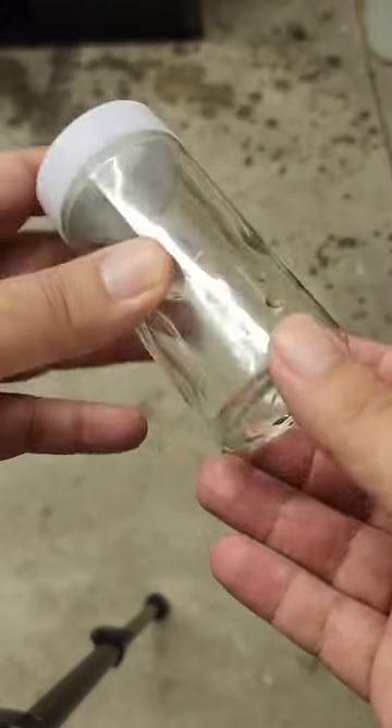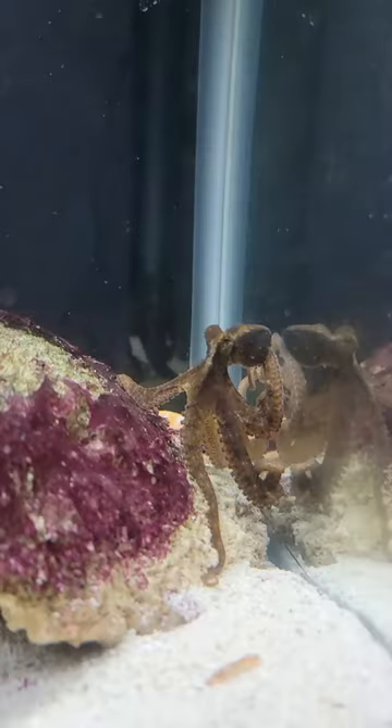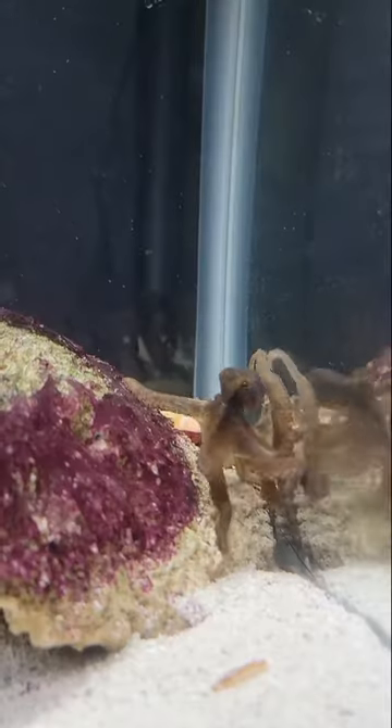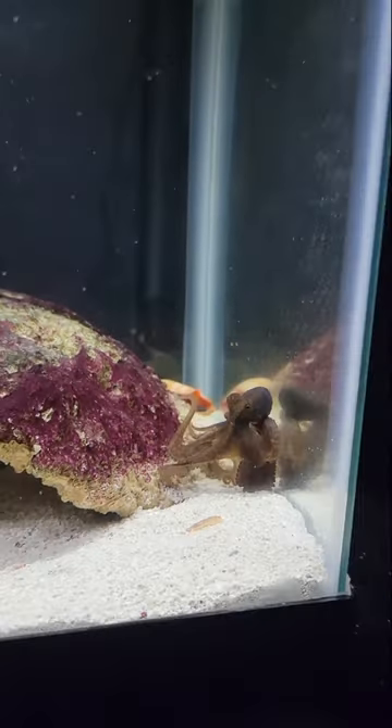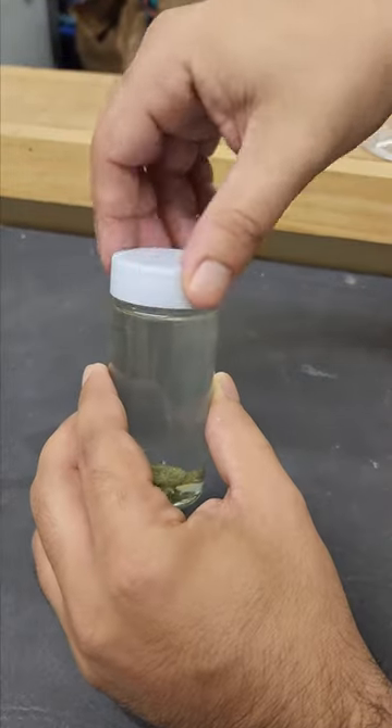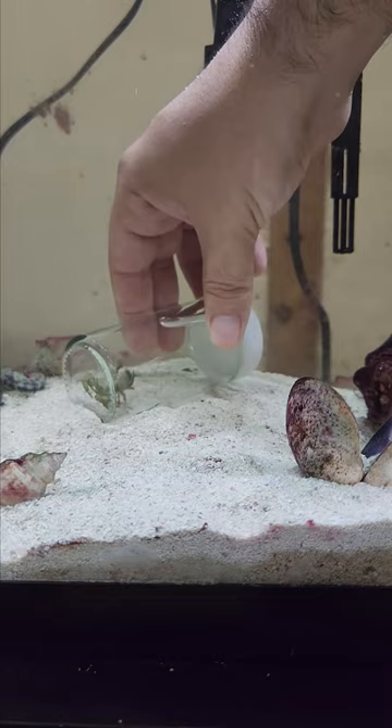Day one of teaching my octopus Davy Jones to open up a jar. When Davy Jones isn't doing the Pirates of the Caribbean sequel 289, this is what he likes to do in his spare time. We have our food, which Davy Jones needs to open up the jar in order to get. We close the lid, place it in the tank, and the waiting game begins.